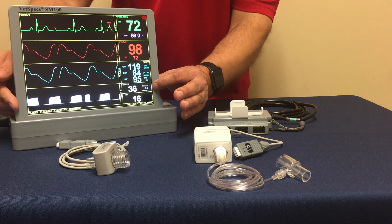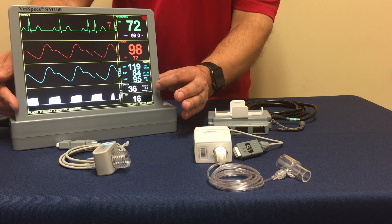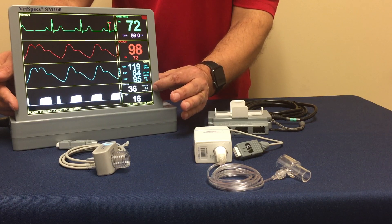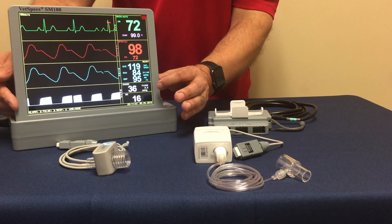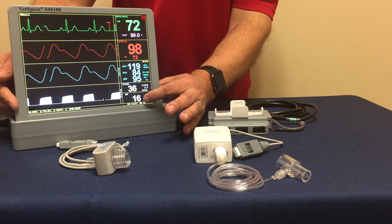We're going to have your end-tidal CO2 value, the larger number showing as 36. There is a fractional-inspired value, which is a bit unique in capnography. Fractional-inspired is essentially the re-breathing of CO2. And then lastly is your respiratory rate.